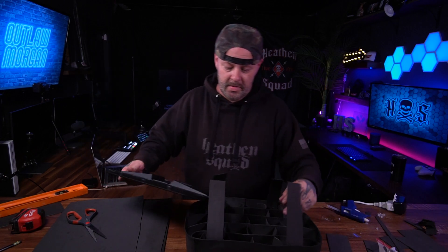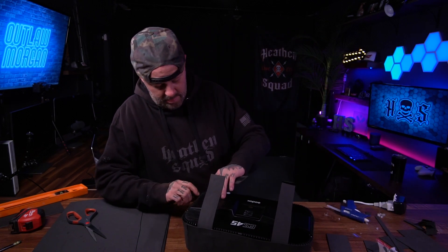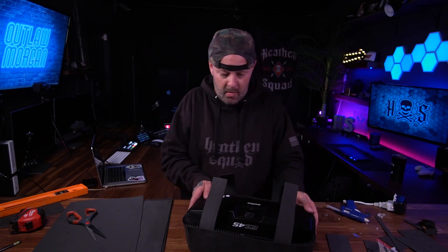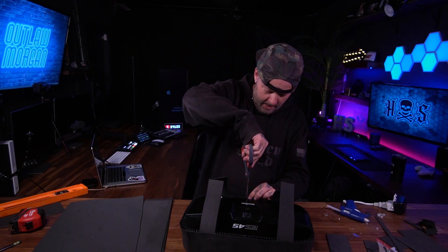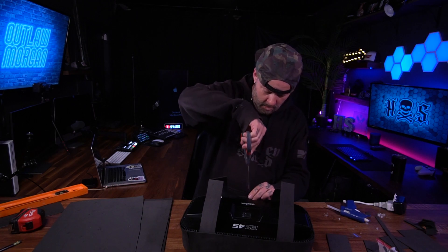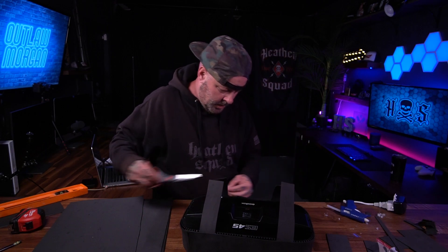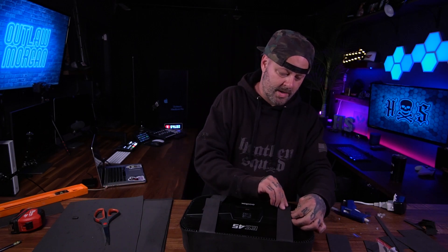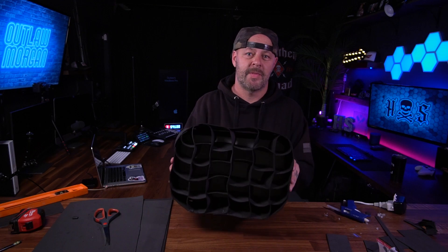Now all we've got to do is put the Godox inside. You've just got to work the corners — so far nothing's falling apart, so that's a good sign. There's this one spot where I'm going to mount it, so let me just notch that out real quick. Done. Just make sure you don't cover the vents on the back or the light will release heat. Velcro straps work like a charm — and voila, that's it. Now we have a honeycomb grid on top of the LED panel.